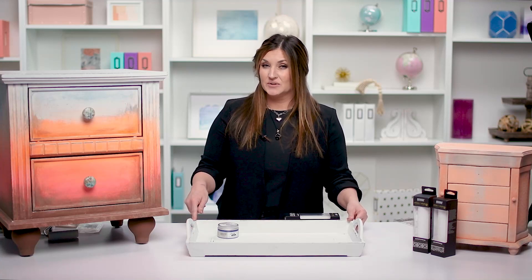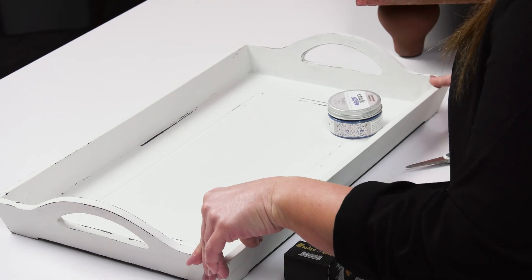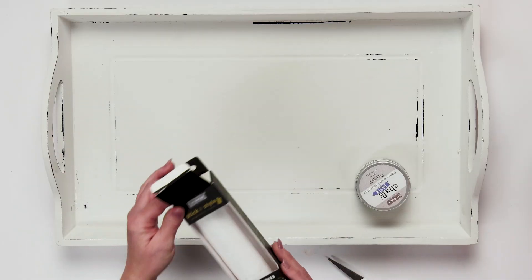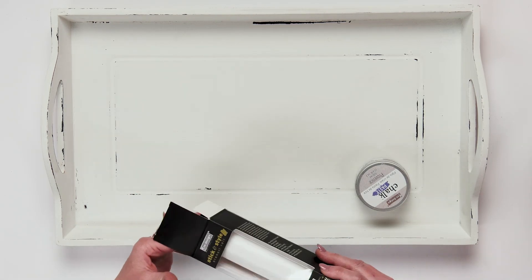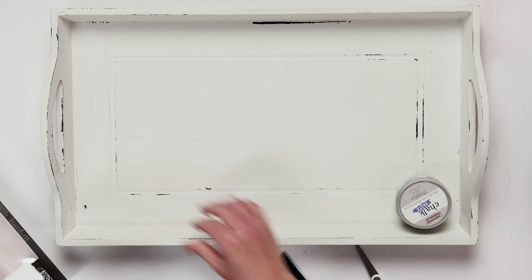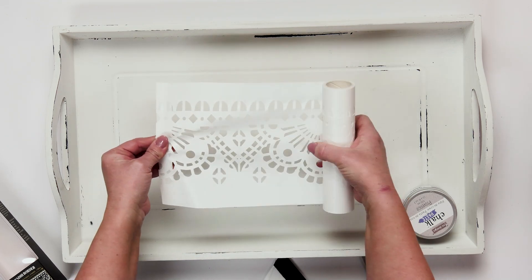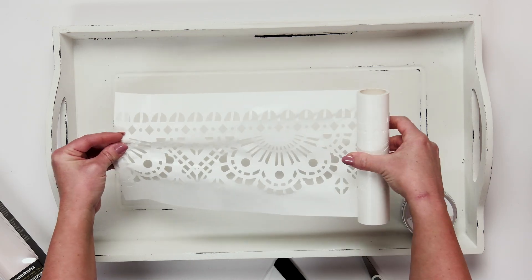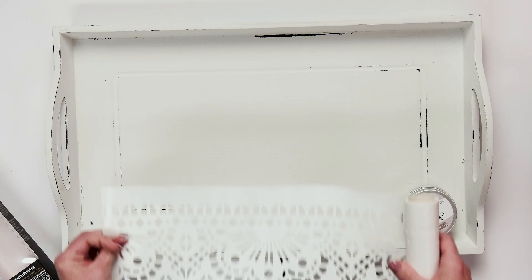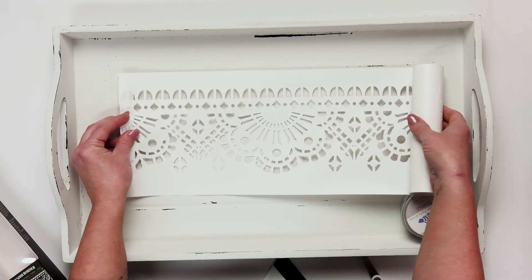Let's jump into a demo. I picked up this tray at a local thrift store for $1.25. It wasn't very pretty. I painted it white, distressed it a little bit, and now I'm going to show you how to make it look like a custom designer tray. We're going to use the Stick and Style stencil first — this one is the Mendhi Border Stick and Style Stencil. It has bohemian vibes. I'll just lay it out where I want it, then cut that piece off. Make sure your paint is completely dry before you apply your Stick and Style stencil, or you might pull off your paint.